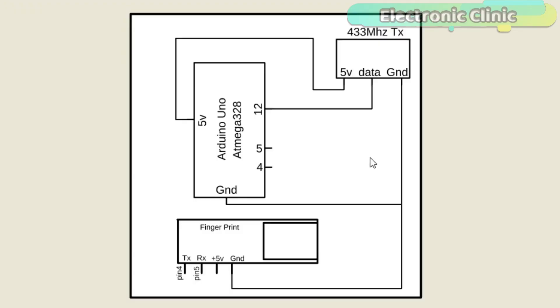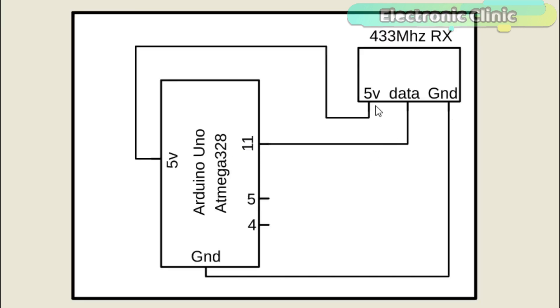This is the transmitter side circuit diagram. As you can see, the 433 MHz RF transmitter data pin is connected with the Arduino's pin number 12. The 5V and ground pins of the transmitter module are connected with the Arduino's 5V and ground. The TX pin of the fingerprint module is connected with the Arduino's pin number 4, while the RX of the fingerprint module is connected with the Arduino's pin number 5.